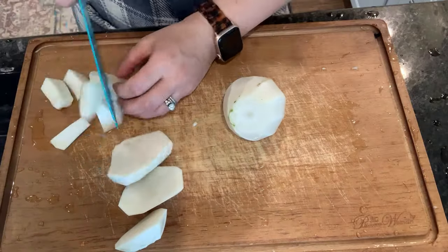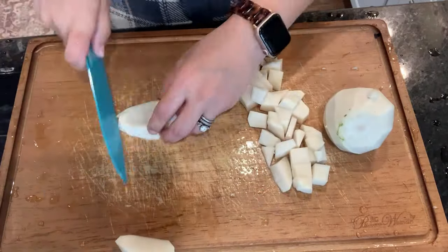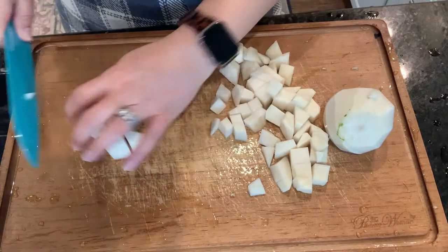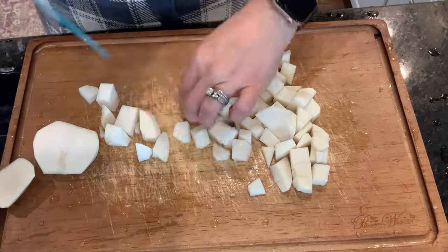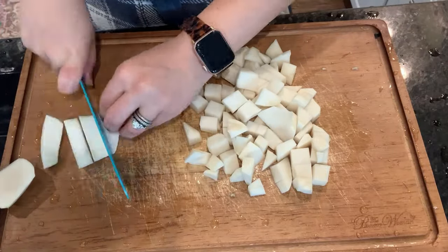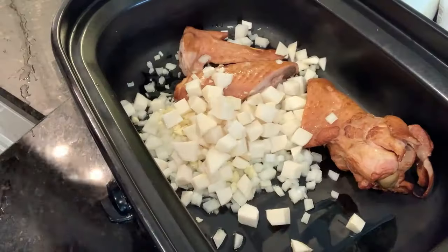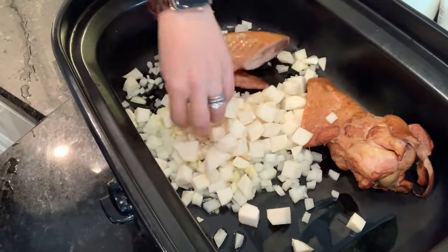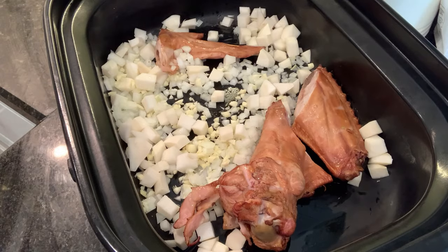I hope you'll stick around for everything 2024 is going to have here on the Brown Family Goods channel, and if you haven't already, I hope you'll consider subscribing and watching more home, garden, and homesteading videos in the future. But for now let's get back to cooking up this big batch of greens and having a happy New Year's Day!